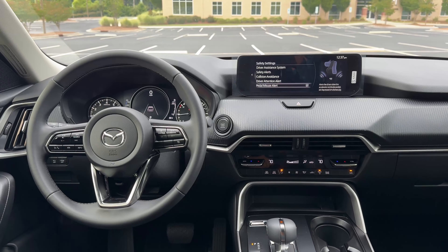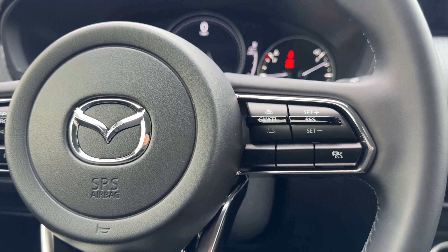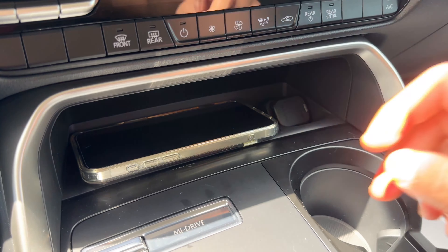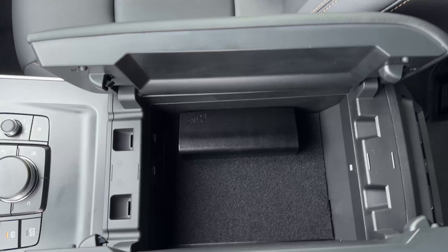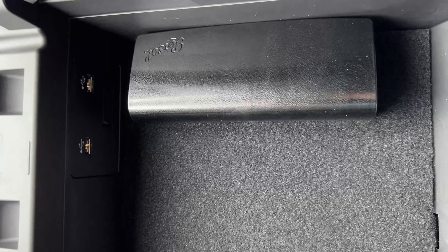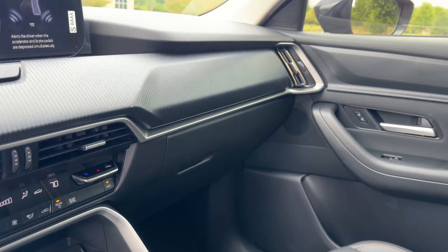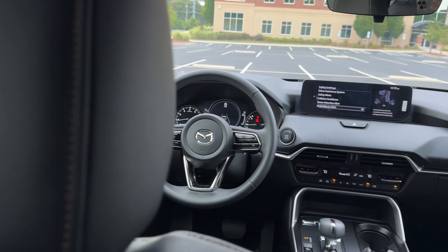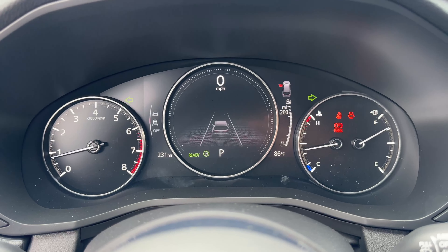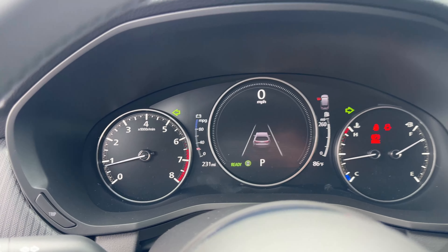You have an electronic parking brake, a physical volume knob — always great to see — and some shortcut buttons as well. The steering wheel has buttons to control media and cruise control functions. Cup holders are definitely on the smaller side, and the armrest space is also on the smaller side. Vehicles like the Honda Pilot or Toyota Grand Highlander give you a pickup-truck-level armrest, and we don't have that here — pretty unfortunate. The glove box is a decent size. They could have done better with the packaging, but I'm guessing they were a bit constricted because of the rear-wheel-drive architecture.